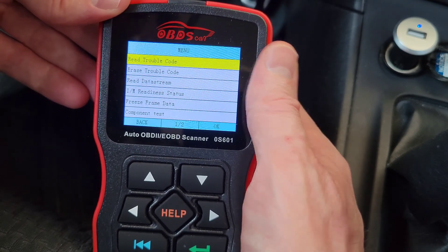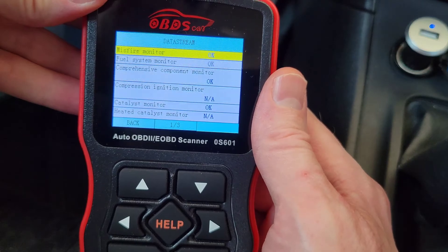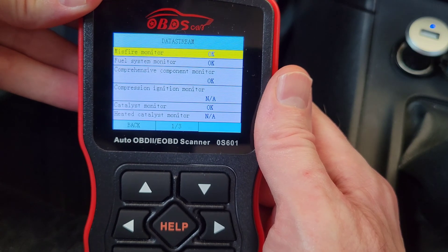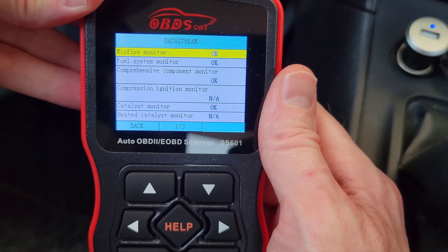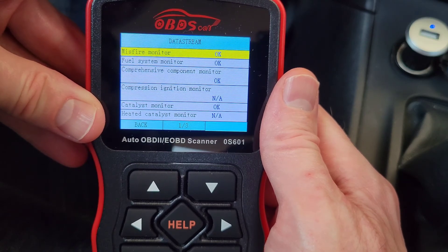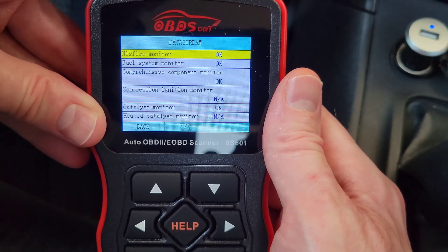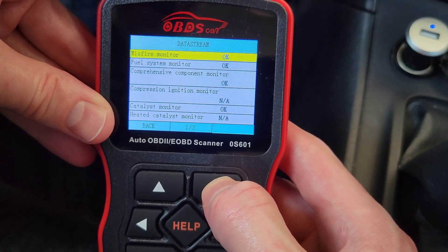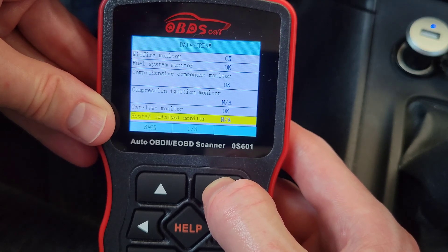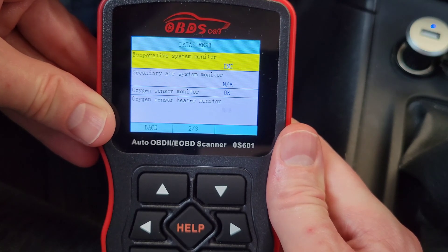The tool has booted up, so we'll go to IAM readiness status. There are three different statuses: one that says something like 'OK,' 'Complete,' or 'Ready,' meaning the self-test was performed successfully; one that says 'N/A,' meaning that monitor is not available on this vehicle; and a third that says something like 'INC' for incomplete, meaning the test has not been able to run.